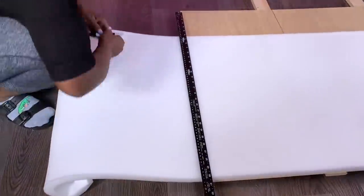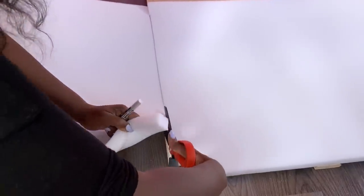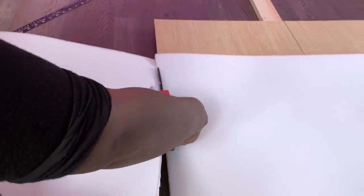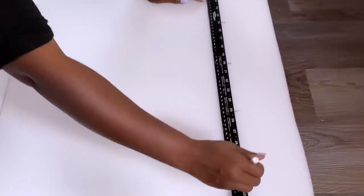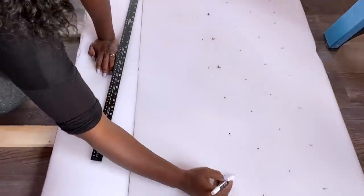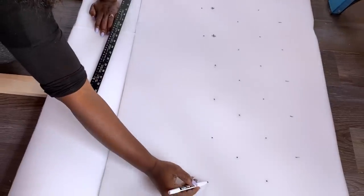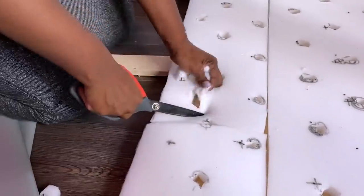What she has is a bench but I'm trying to turn it into something much more comfortable. What I'm making looks like a headboard but it's going to be at the back, so that when you sit on the bench you'll have a support for your back. All I'm doing now is marking points for my tufts, and after I'm sure of where I want the tuft to be, I'm going to make a hole on those points with a pair of scissors.